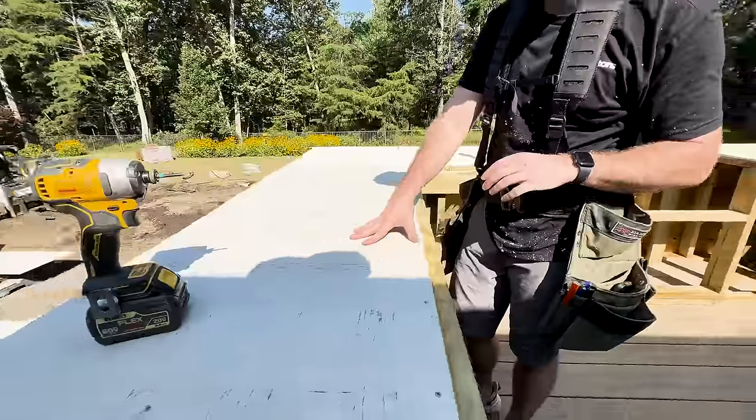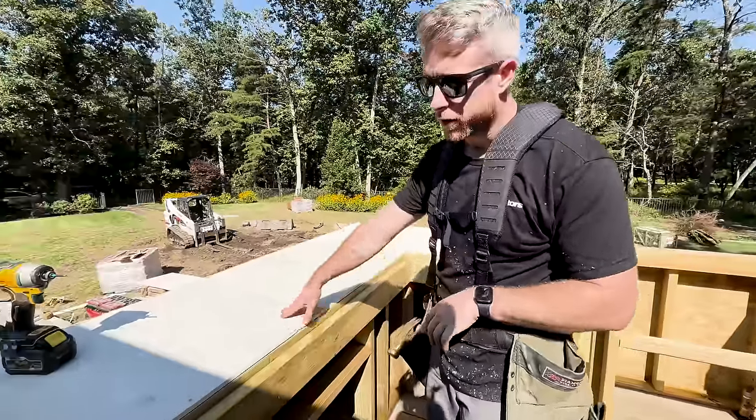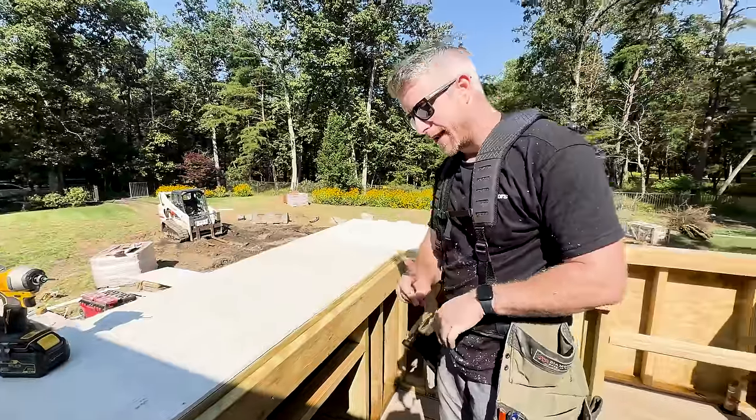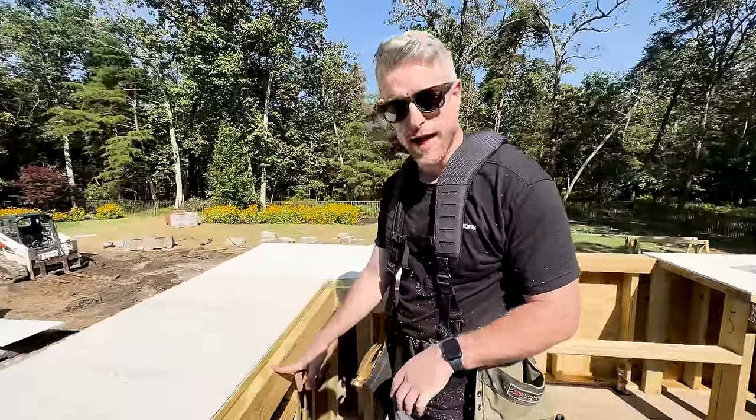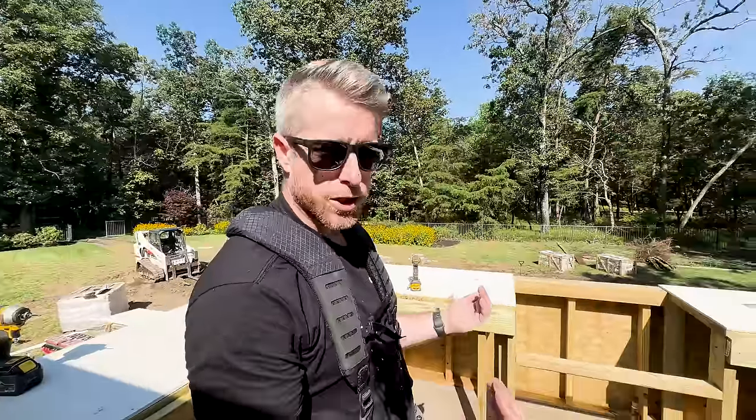First off, on top of our frame, we have done half-inch hardy backer. This is going to be the bottom of our countertop. Next, we've measured down an inch and a half, and we're screwing all of these pieces around the outside. That's going to be the start of our form. You'll see it come together in a second as we start building onto it.